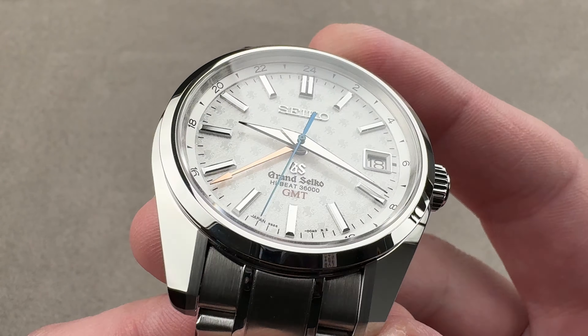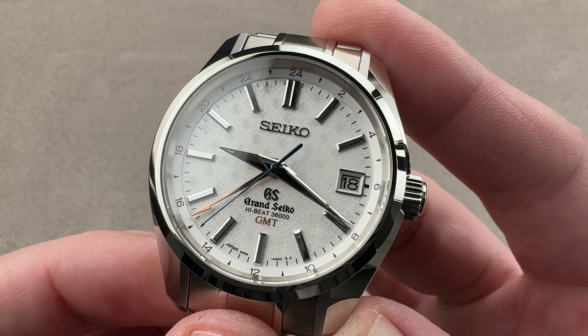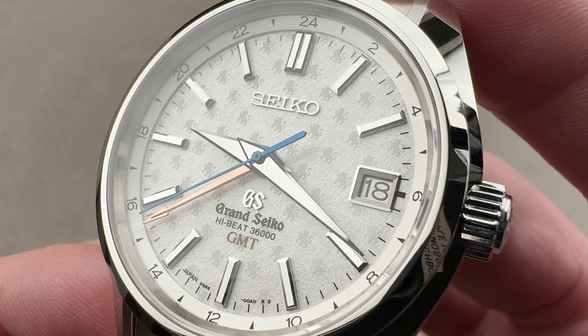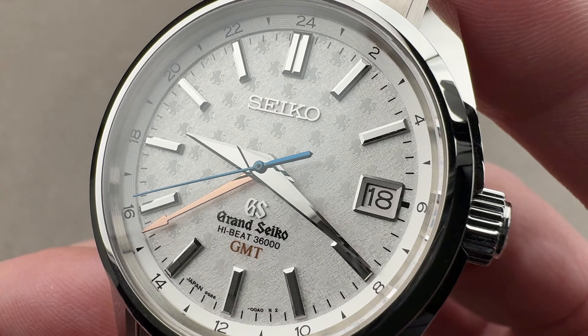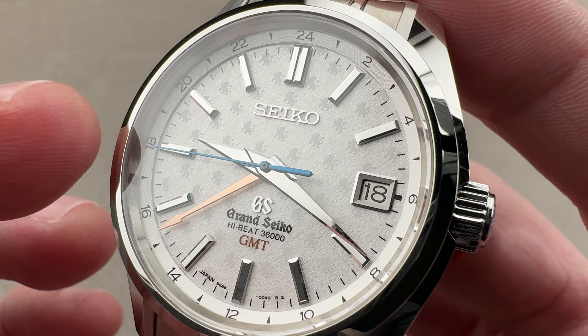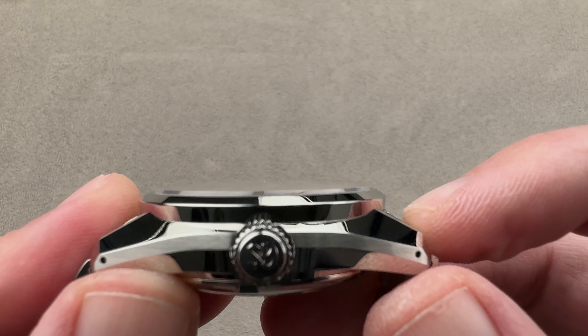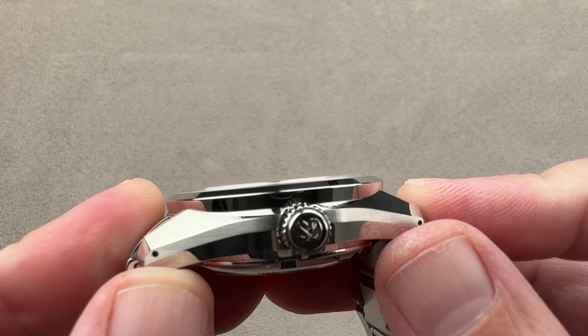This is a watch that features the much-loved 44GS case in stainless steel, with a dial that includes 55 monogrammed Grand Seiko Lions on a dial base much like traditional Japanese paper. 40 millimeters in diameter, this timepiece measures 14.8 millimeters thick.